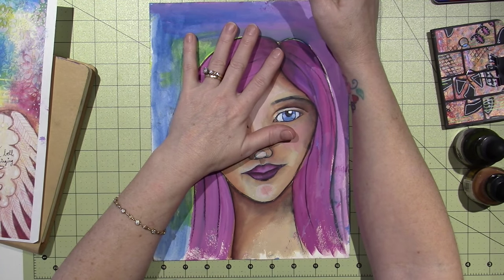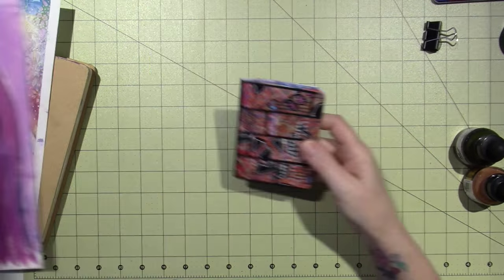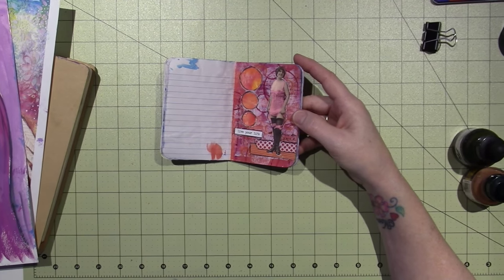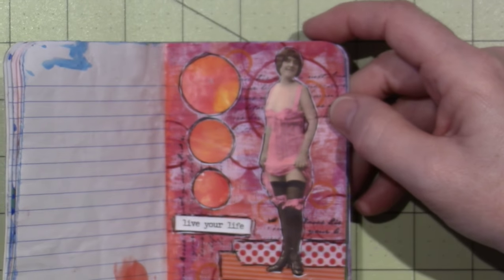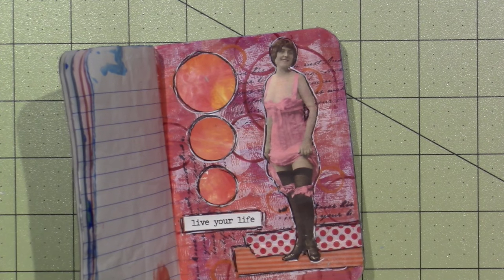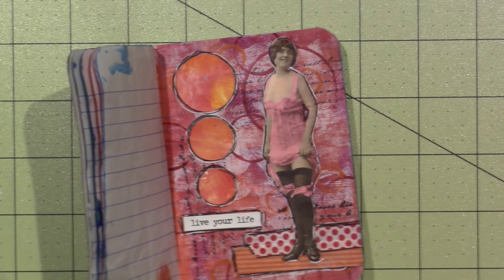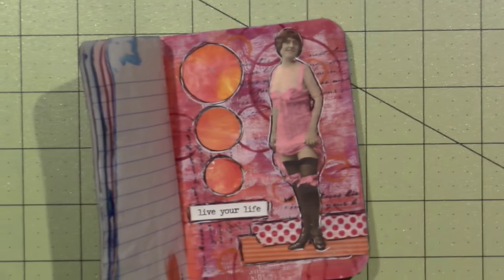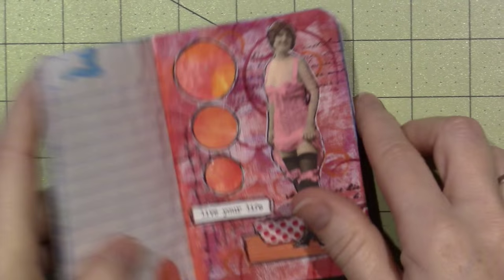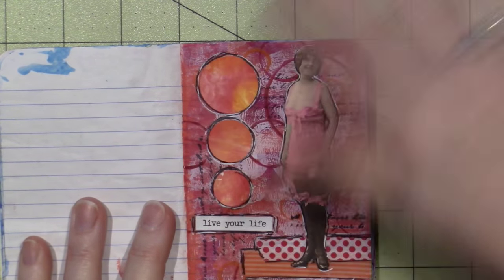I did finish — or I'm up to date on — my Mixed Media Morsels, so I did that and they're not perfect. This was the circle page. I'm gonna plug in the camera so it doesn't shut off. This camera is awesome. So yeah, this was the circle page — in the background we did some circles, then we punched out some circles and put circles on.